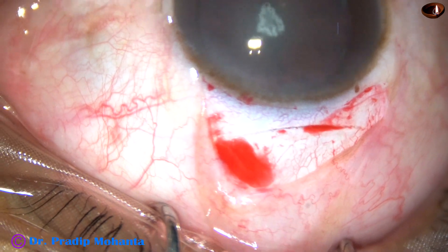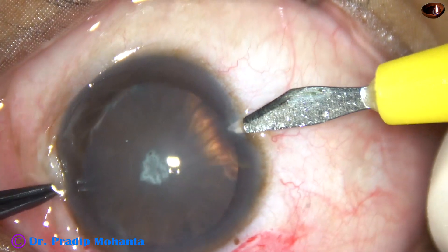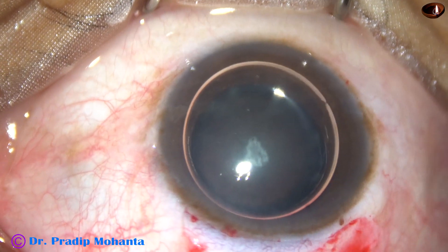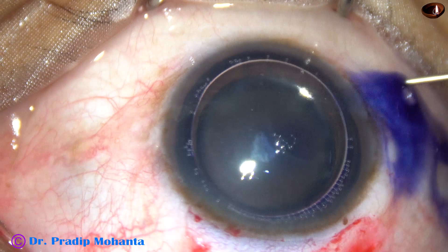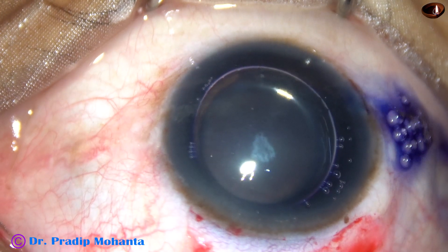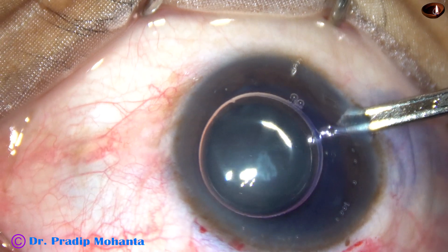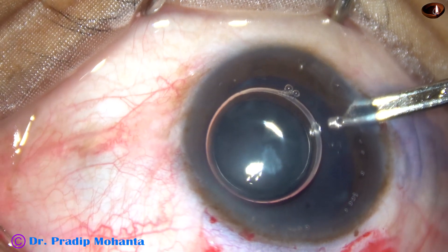And now this is the side port at around 8 o'clock. An air bubble is injected. We can see there is an anterior polar cataract and there is mild opacity of the nucleus. Beneath the air bubble, trypan blue dye has been applied and after 5-6 seconds, the dye is washed out.